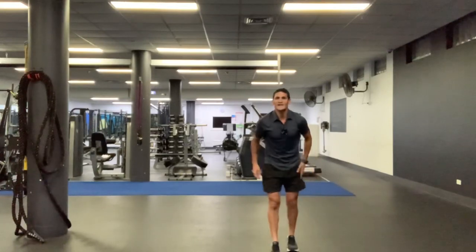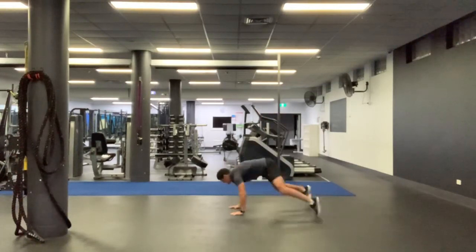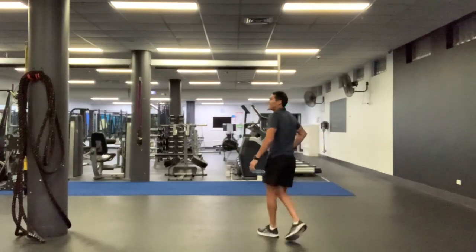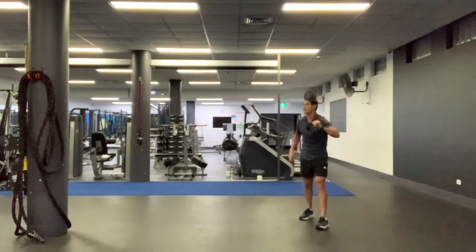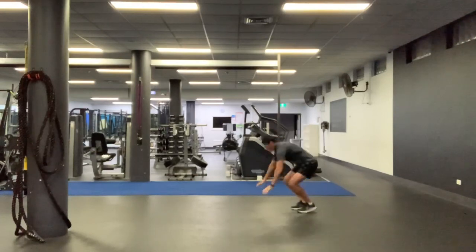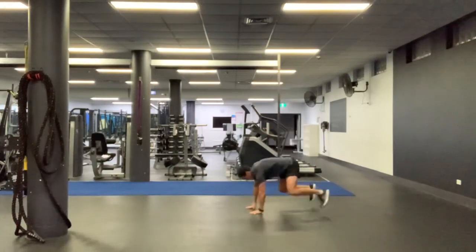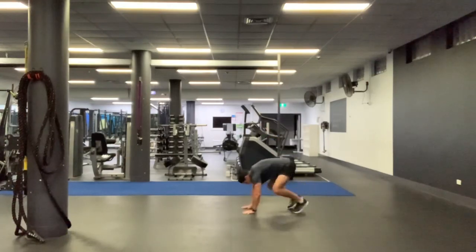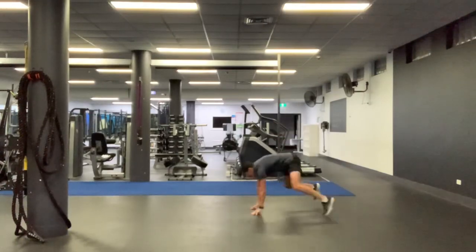Number two: high knees with a sprawl. Let me show the sprawl — you come down on your hands, kick your legs out, jump them in and up. Don't worry about touching your chest on the floor. Going in 15 seconds, catch that breath, going in 10. With your high knees, when you hear the word sprawl, you sprawl. Five, four, three, two. High knees, go. Come on, pump it out. Sprawl and up. High knees. Don't let your knees touch on that sprawl. Sprawl and up. Great work. Two down. 15 seconds. Sprawl and in. High knees. Five seconds, one more. Sprawl. There it is.